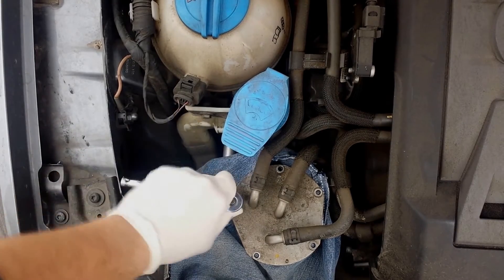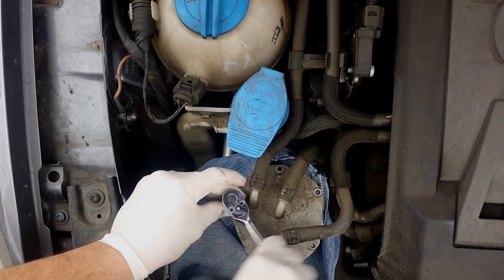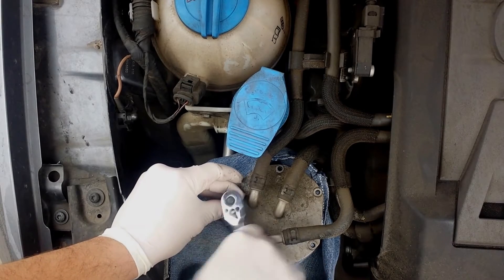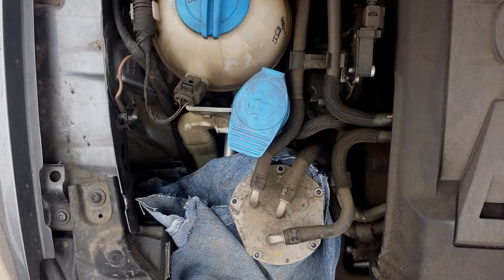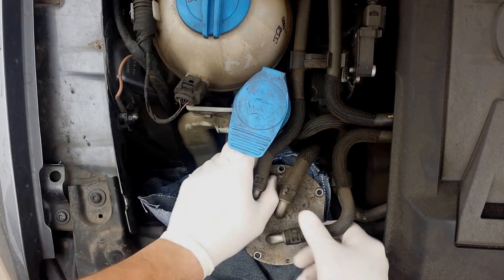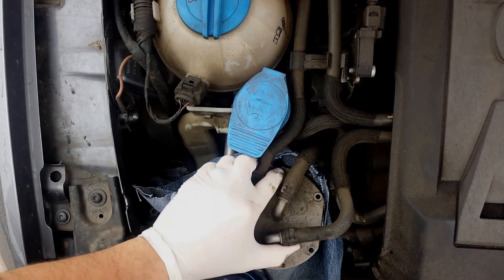Go ahead and take off the 8 millimeter nut here. After that, she's pretty much loose. Go ahead and shimmy it off — some diesel fuel will spill out, which is why you have your rag all around.